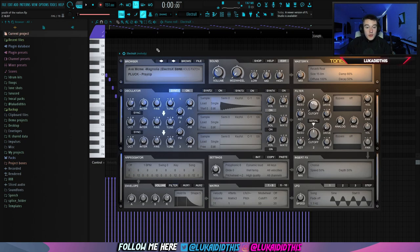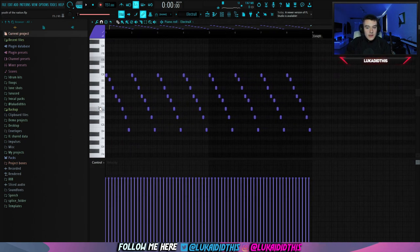Then for the next thing, I had this plug from Electra X. I just played this — I would say it's an arpeggio. It repeats the whole time and it sounds like this.